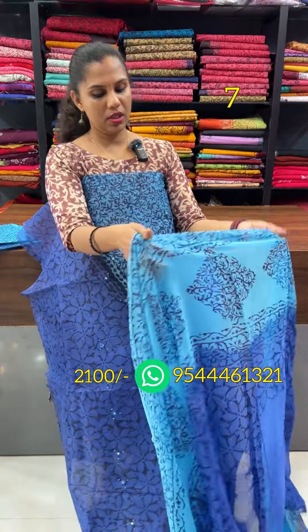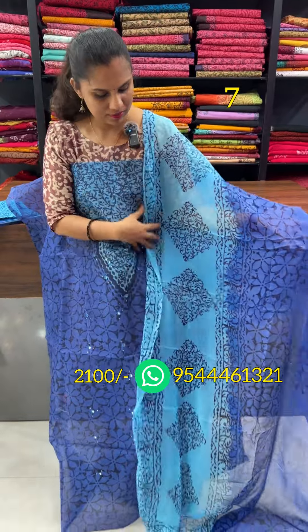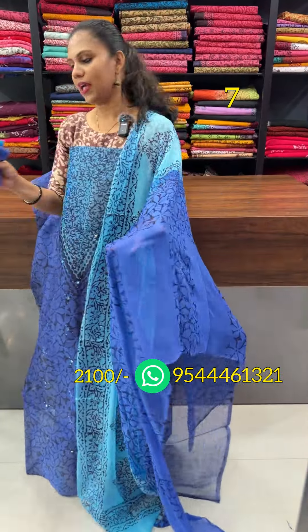The shape changes in the body. The shape changes in the shape of the dual tonal. Bottom line is pure cotton.